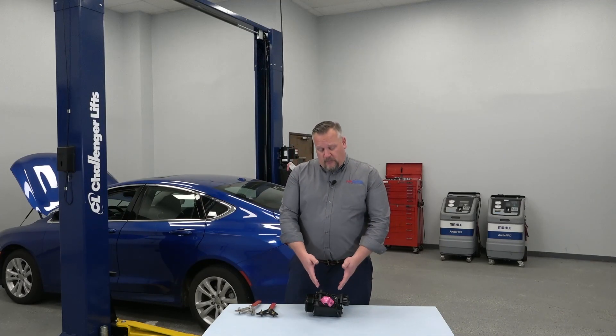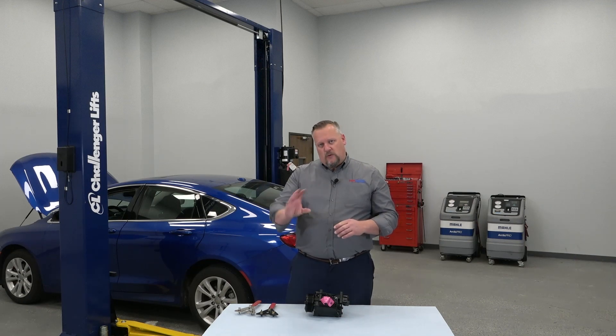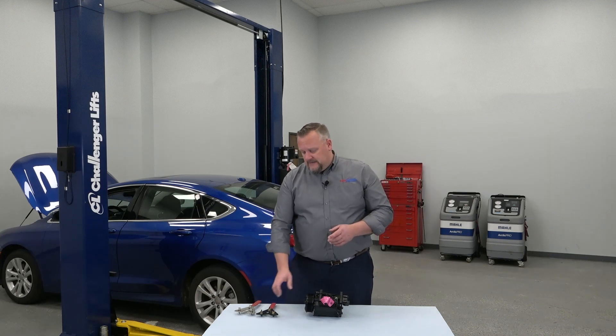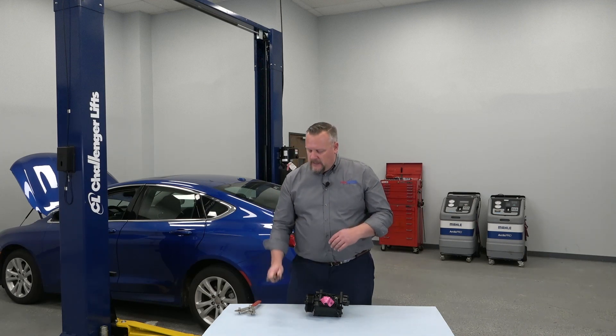When the compressor's been installed on the vehicle and the system's been recharged, before we actually turn the key and fire the engine up, I'm going to recommend rotating it at least 10 times. We need to make sure any liquid refrigerant and any liquid oil is out of those pumping chambers so we don't cause the compressor to slug or hydro lock, causing complete catastrophic failure of the new unit. So once it's mounted, rotate it at least 10 times — you may need to use a spanner wrench.